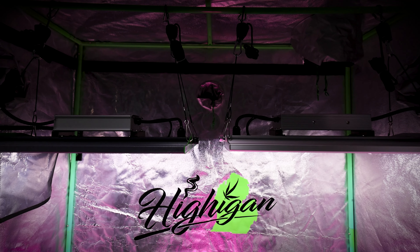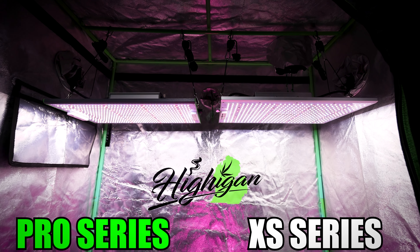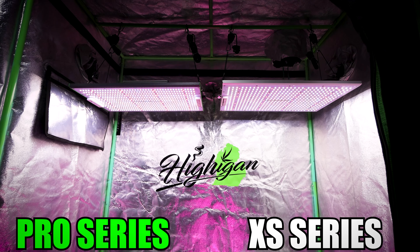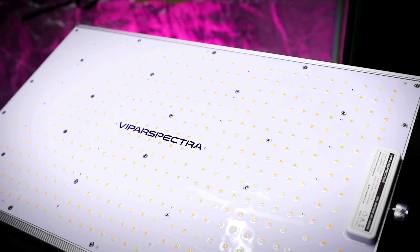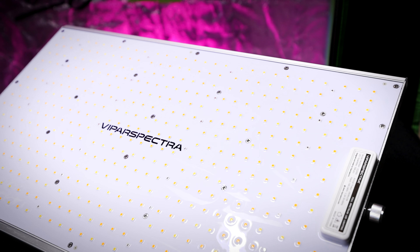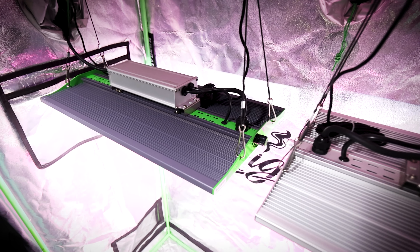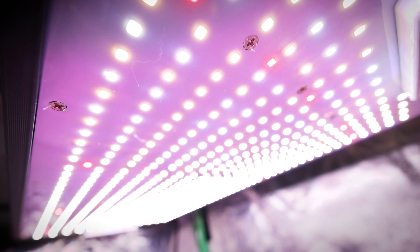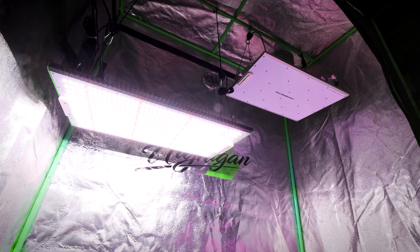So if you're watching this video, you're probably wondering what the real differences are between the Pro series and the XS series. In this video, we'll go over both these lights — the P2000 and the XS 2000 — and this really applies to all of their different models between the Pro series and the XS series. What are the differences? What are the similarities? And which one is going to be the best for your grow? Let's go ahead and start out with the similarities — how these lights are similar and what you can expect from a Vipar light in terms of quality and feature set.